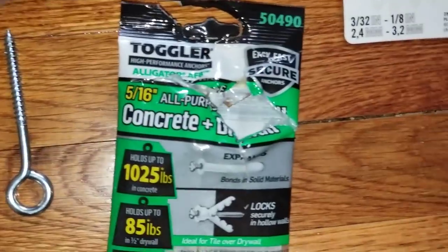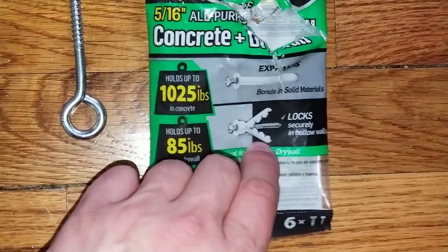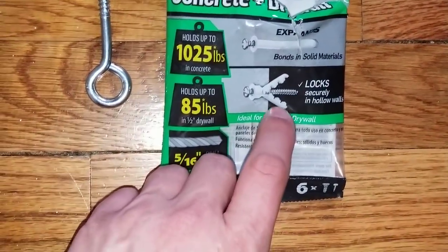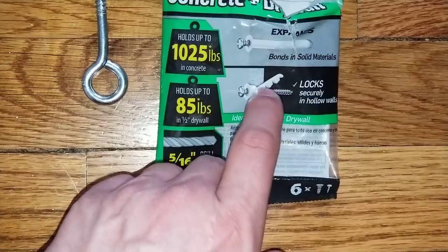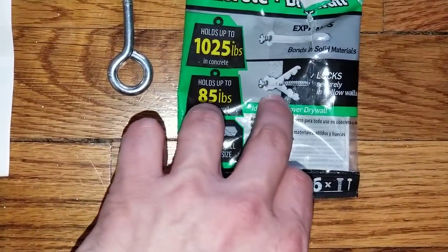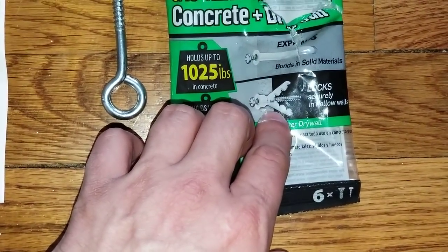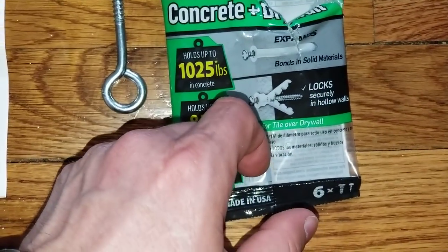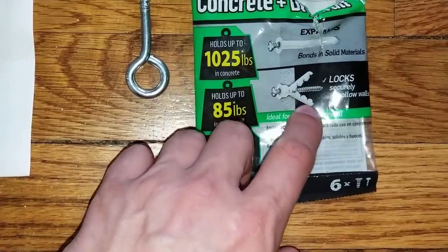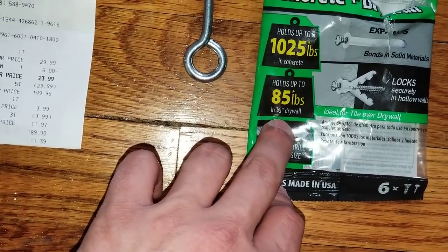In order to put the hooks on the concrete ceiling, I need something to expand because you can't just screw something into drywall — it would just come right out. So I went ahead and got this drywall expanding-type screw. It's kind of an alligator-type style where, as you screw it in, the upper and lower expand and tighten in that hole. It locks in pretty securely — it says up to 85 pounds in half-inch drywall, which is probably what I have.